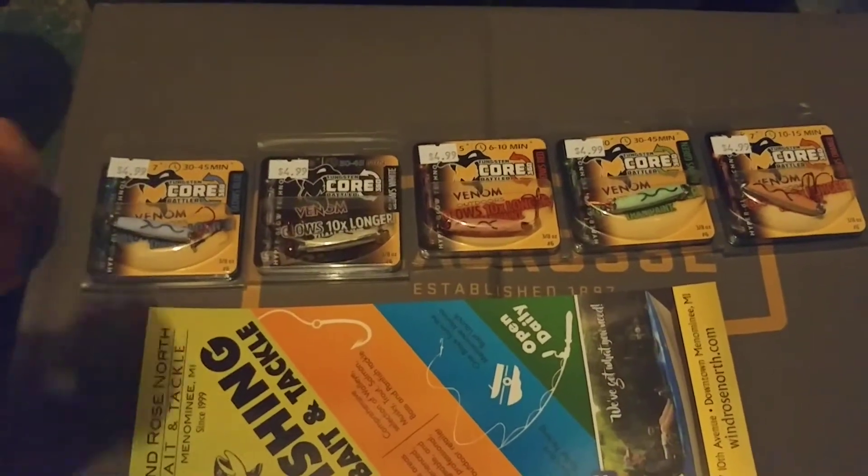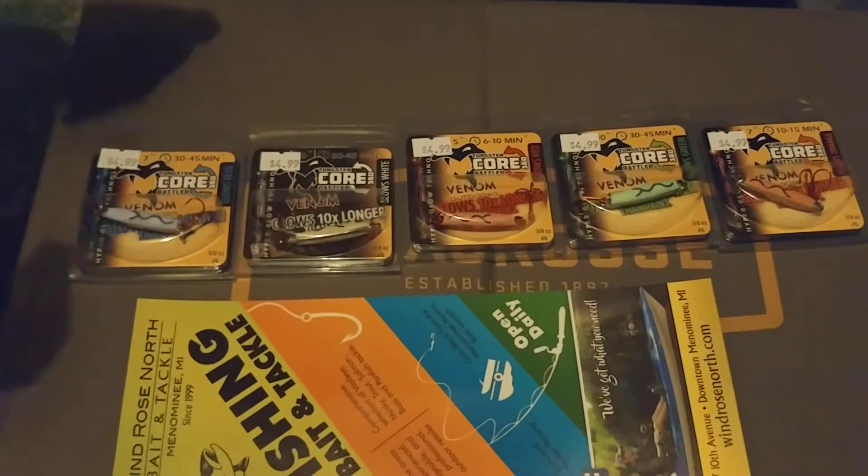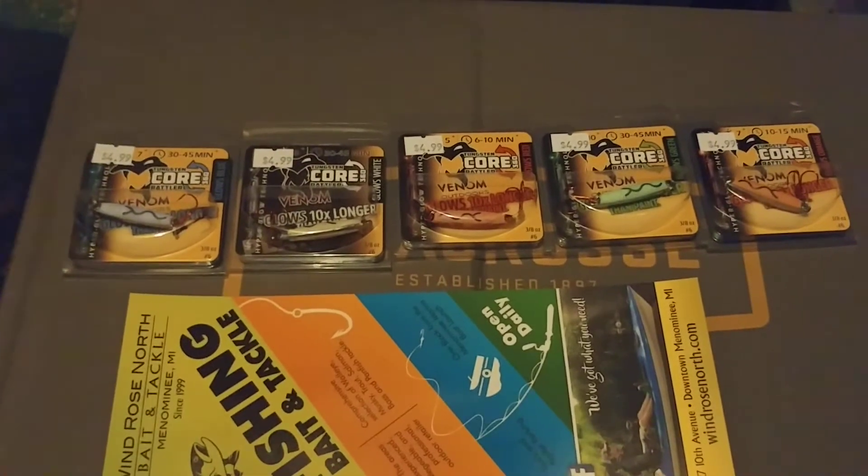So we're going to give you a quick demonstration. These are probably still glowing a little bit because we had them out in the light for a while. When I turn the light off, you'll probably see them already glowing a little bit. And yeah, you can kind of see them glowing right there, kind of faintly.